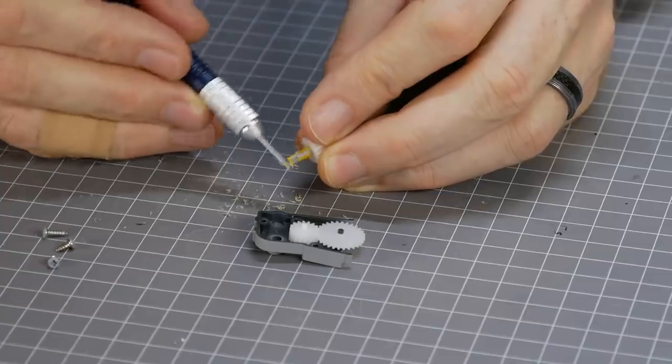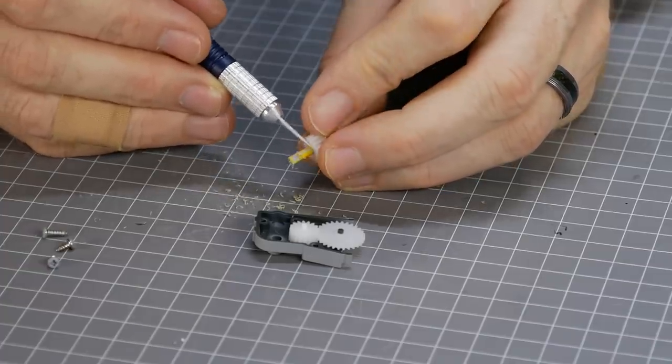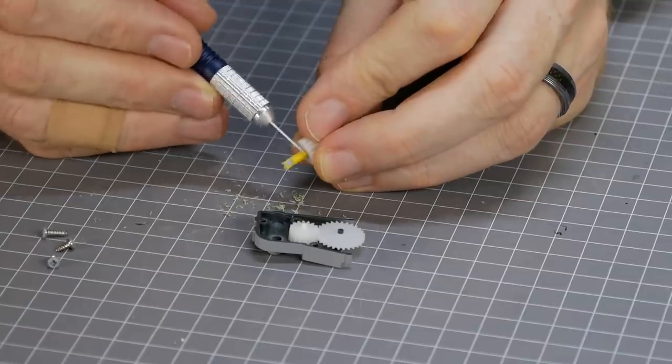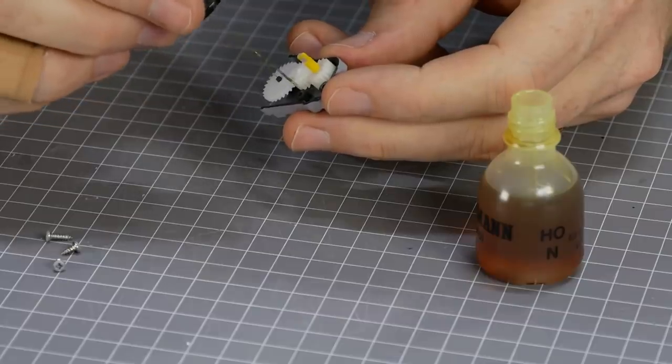To ensure smooth running of the moving parts, make sure to remove excess paint from the plastic parts that touch or rub against each other. I also use a very small amount of plastic-safe lubricant to keep everything running smooth.